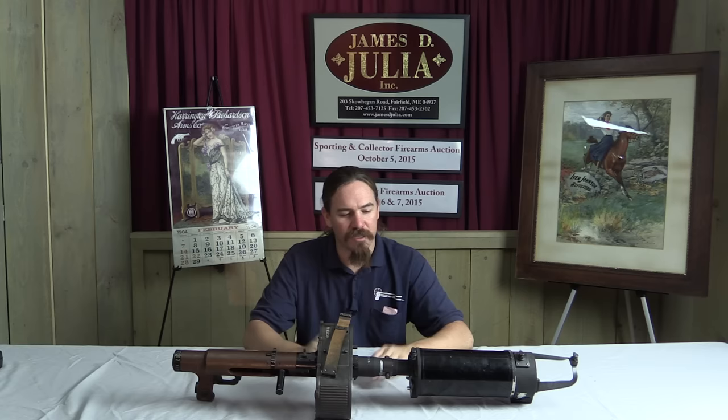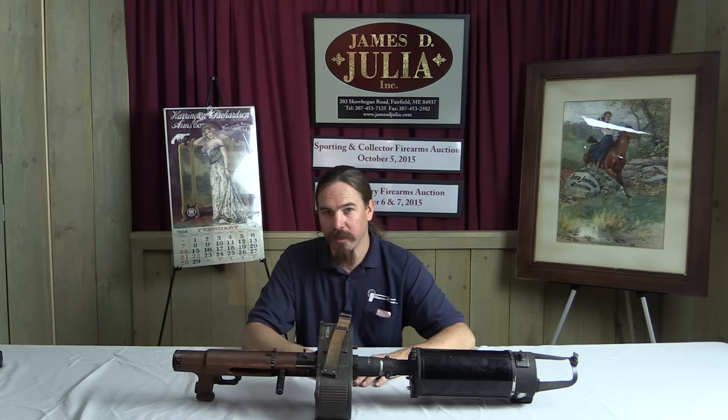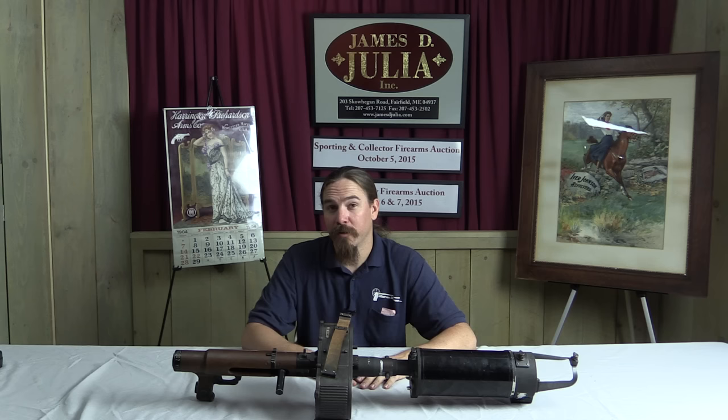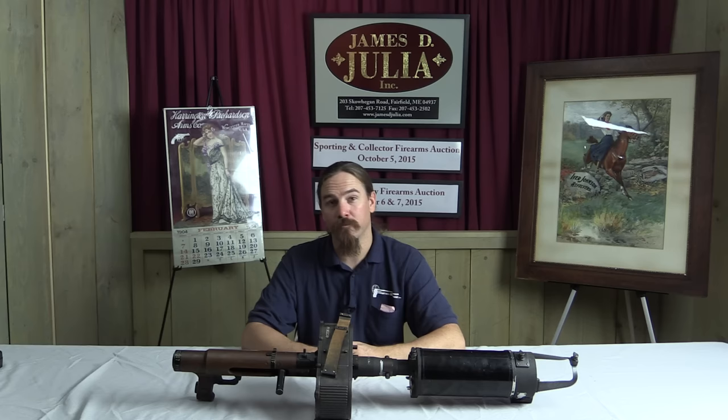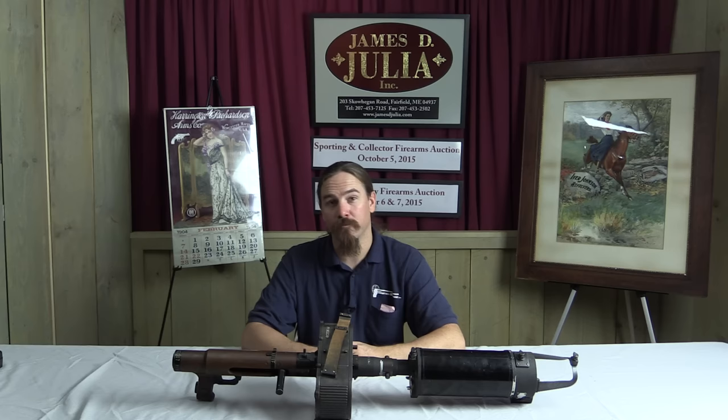Thanks for watching guys, I hope you enjoyed the video. I know I've read about these cameras and seen some stuff on similar British gear from World War One, but this was the first chance I've had to actually look at one of these things in person, and it's pretty cool. So if you'd like to own it yourself — maybe you're really a photography sort of guy — it is coming up for sale here at James Julia. Check the link in the description below, which will take you to the catalogue page where you can see their pictures and description, and place a bid online or come up to Maine and participate in the auction live. Thanks for watching.